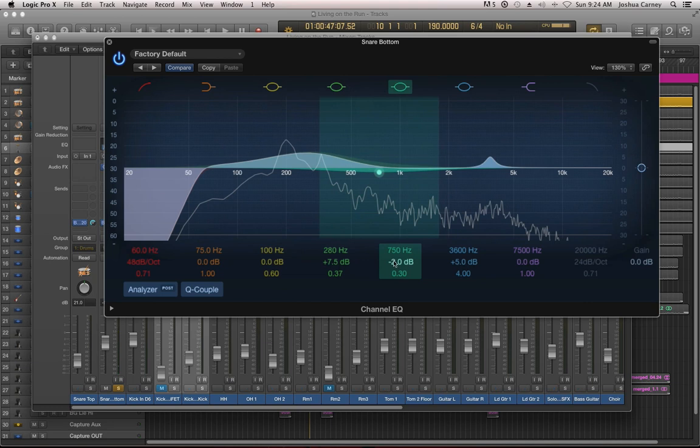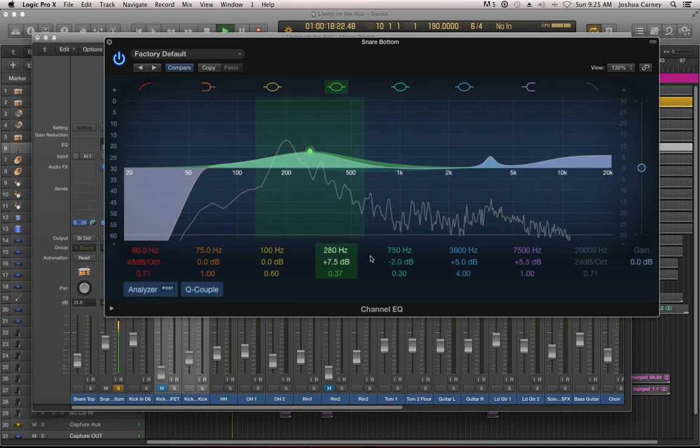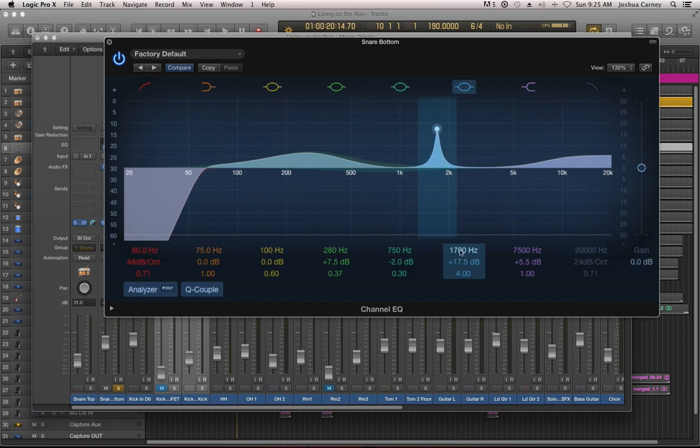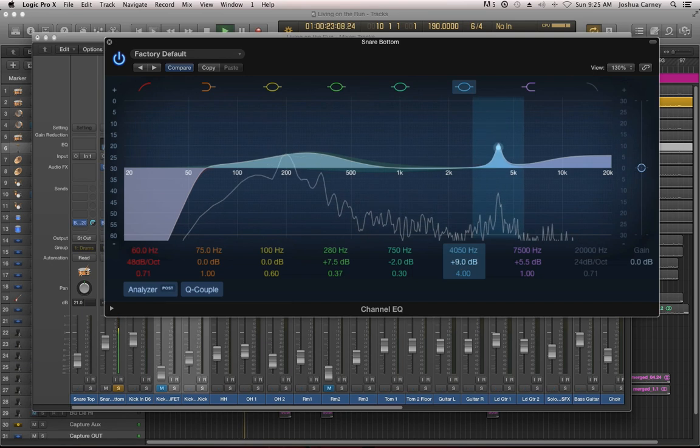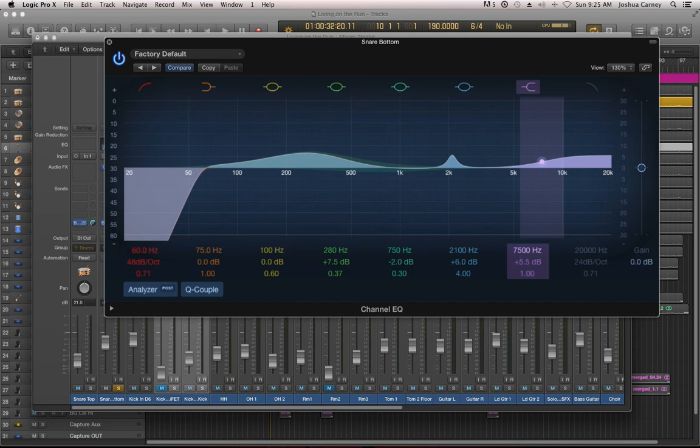One of the tendencies when EQing snare drum is to just completely boost the high end. I'm not a really big fan of that — I like a deep, full snare. If it needs to be brighter, yeah, we can boost the high end, but not that much. I like to boost sort of the 200 Hz to 2k range. Also, I scooped out the low end a bit — not too much, because I don't want to cut out the low tones of the snare — but enough to sort of get the kick drum out of there a bit. Some people will find a little peak that sounds nice and pull the gain down to a more reasonable level, because if you pull it up too much, the resonance starts to whistle.